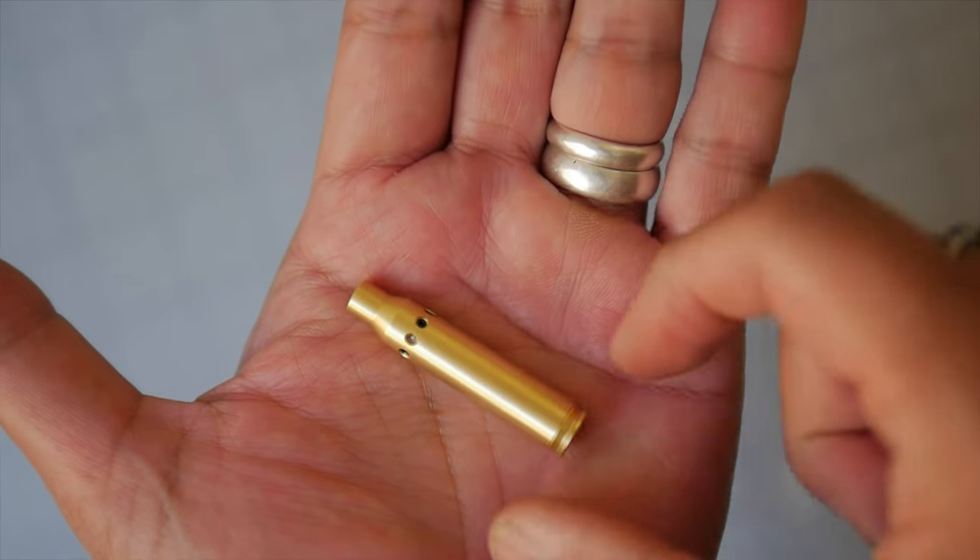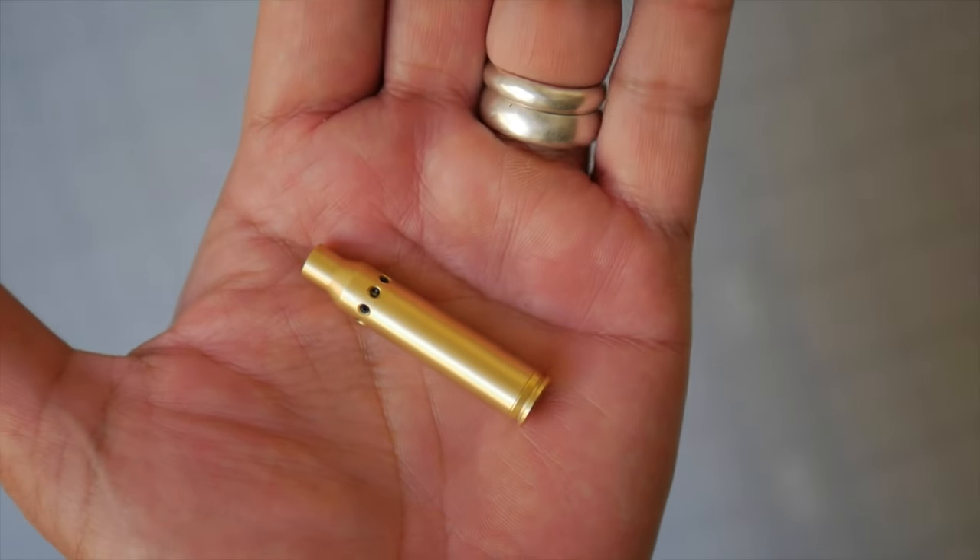We're going to take a look at what you get in the box and how well it performs on this episode of Moondog Industries.